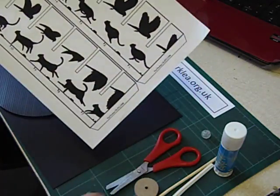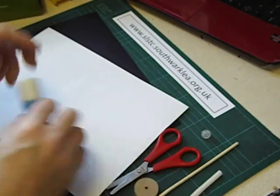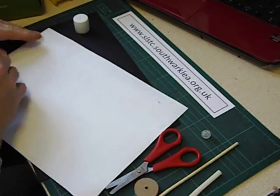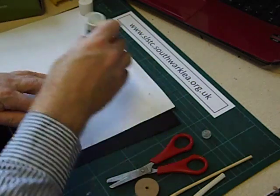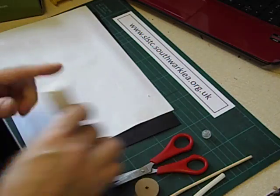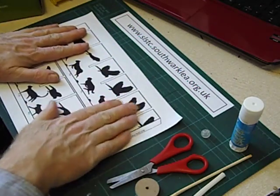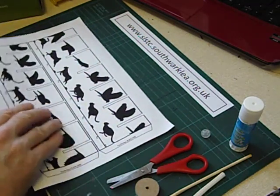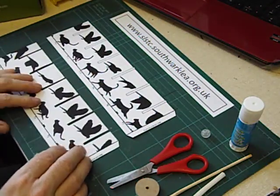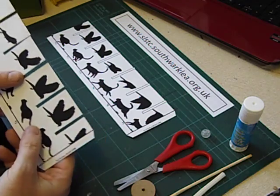This sheet is available from me. The first thing we do is to stick it onto a piece of black card. Once you've got that stuck down, we then cut it out into two pieces.